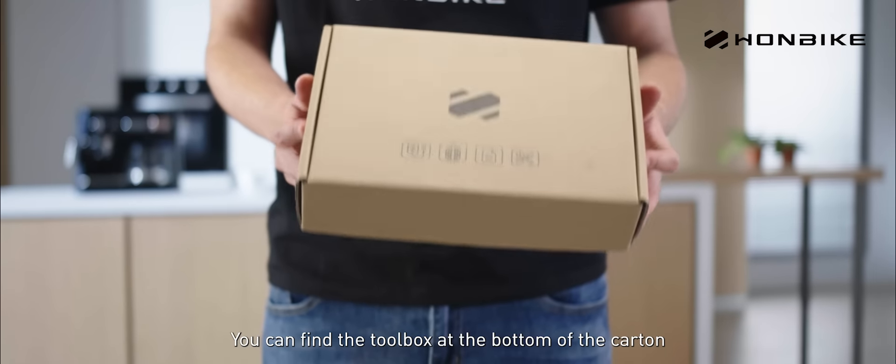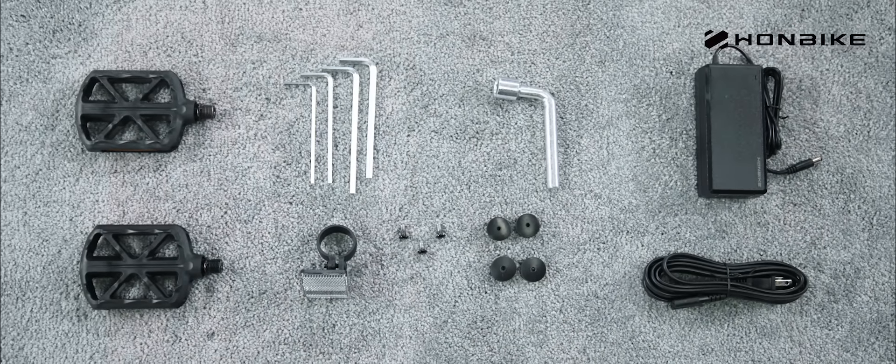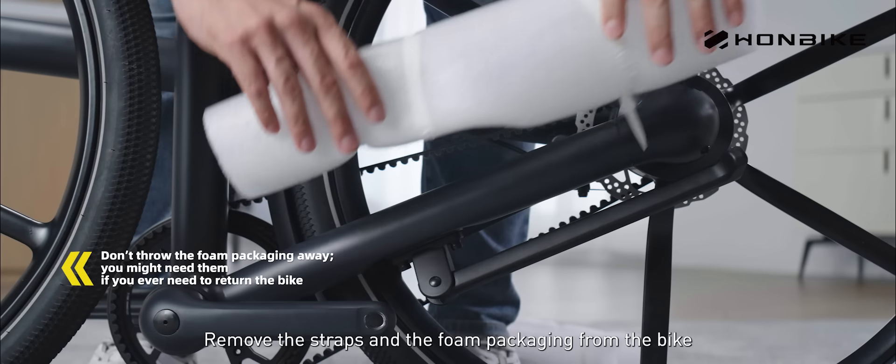You can find the toolbox at the bottom of the carton. Put it aside for later use. Remove the straps and the foam packaging from the bike.